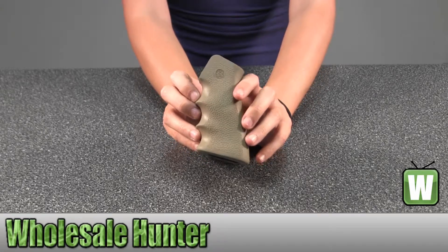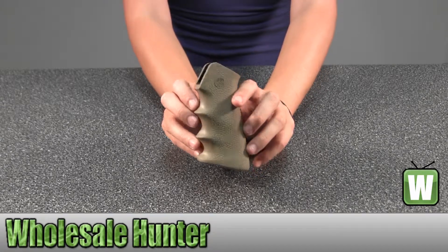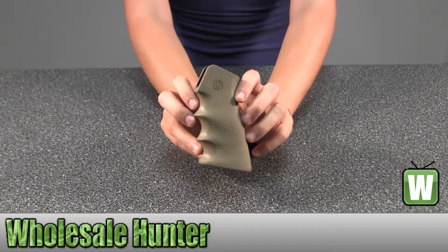Again, this is an AR-15 rubber grip with finger grooves and it's desert tan, and this is by Hogue.